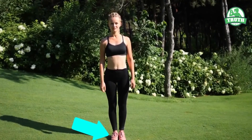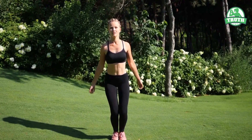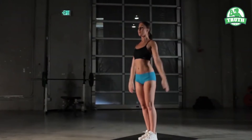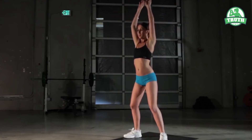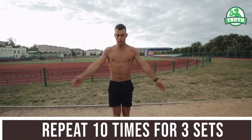Stand erect with your legs together and hands placed on the side. Try to keep your knees and spine straight. Raise your hands and jump up with your legs apart simultaneously. You can feel the pressure in your armpits and hands when you move your legs with a jerk. Bring your legs back together and hands on the side. Repeat the process ten times for three sets.